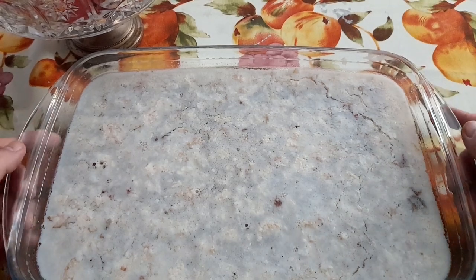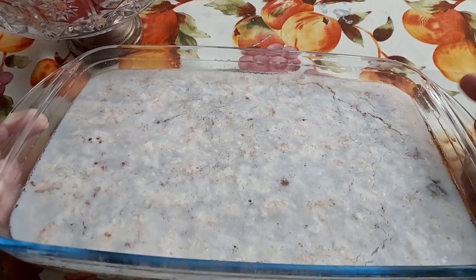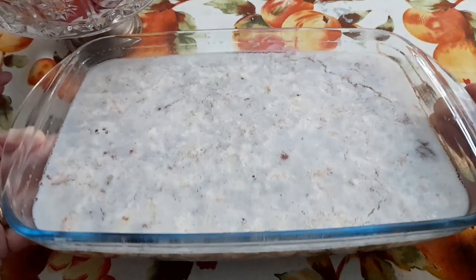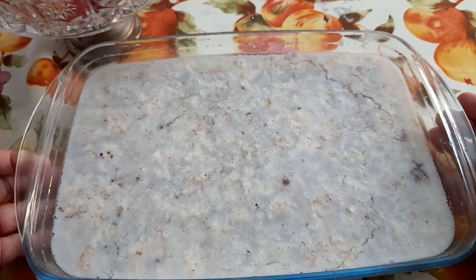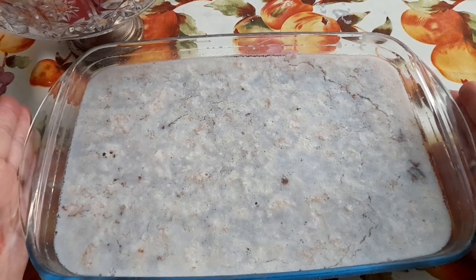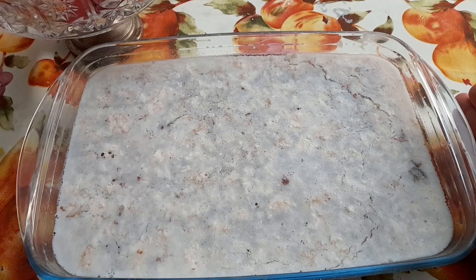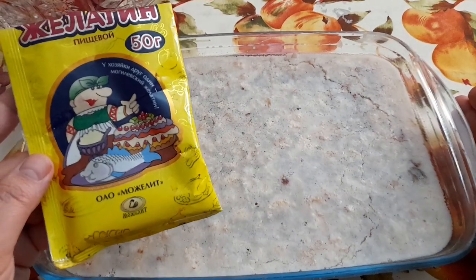Ну, в принципе, нормально. Я не снимала видео вчера, потому что не знала, застынет ли он. Думаю, чего снимать, вдруг тут ничего не получится. Но все получилось. Варила я всего 3 часа — экономия газа, сами понимаете, в Европе. И добавляла вот такой вот желатин наш.